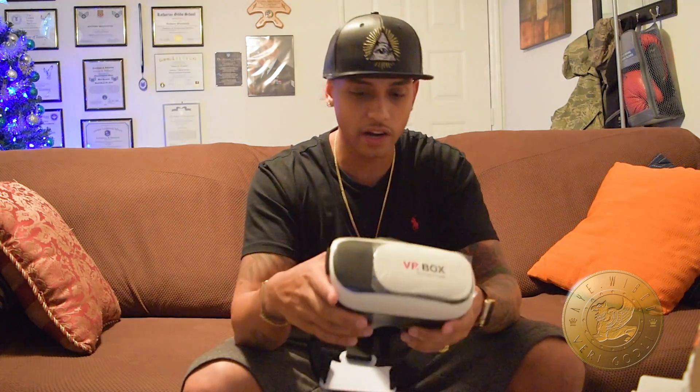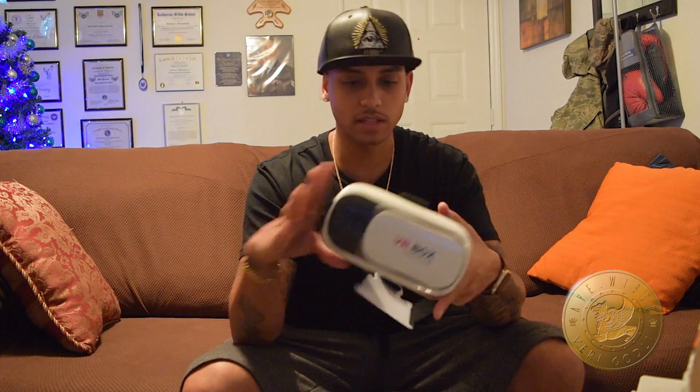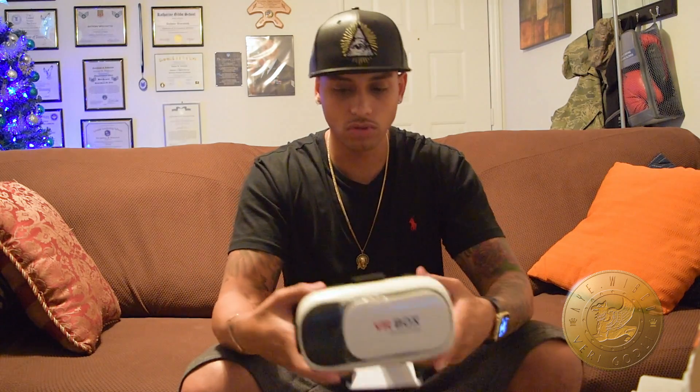For under $40, you can't beat that. Because I know some of them out there are going for $100, $150, some going for $90. Still good quality stuff, but I would say this is right there with them.